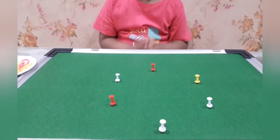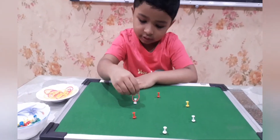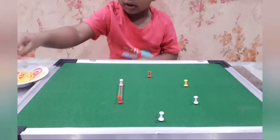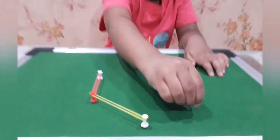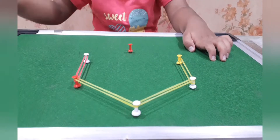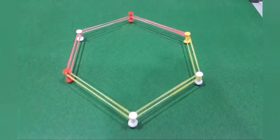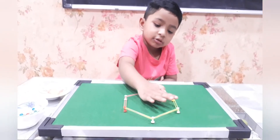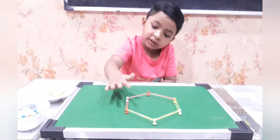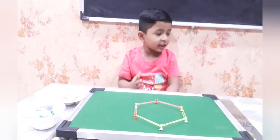Can you form the shape and name it? Yes. 1, 2, 3, 4, 5, 6. That is hexa.